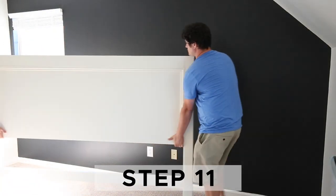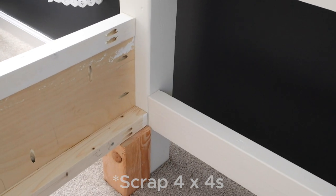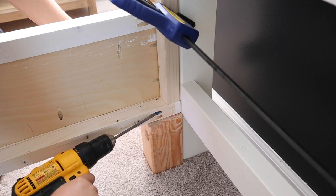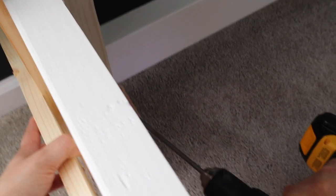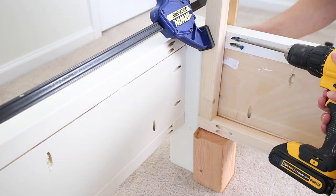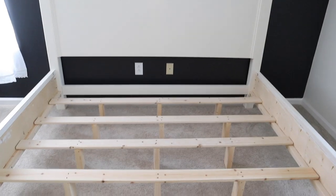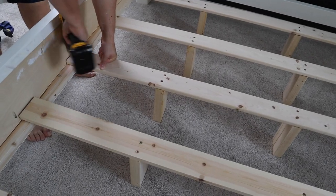Move the bed frame in place where you want it. Then use some scrap two by fours cut to six and a half inches to help hold up the side rails in place while attaching them to the headboard and footboard. Attach the side rails with one and a quarter inch Kreg screws in the plywood pocket holes and two and a half inch Kreg screws in the two by two pocket holes. Make sure that the two by two slat board edges are aligned flush with the inside four by four edges. There should be a six and a half inch clearance under the side rails. It's important to not use wood glue when attaching the side rails to the headboard and footboard, because you want to be able to move the bed frame easily in the future if needed. Finally, attach the six middle slat boards to the side two by two slat support boards on the side rails with one and a quarter inch self-tapping wood screws. Space them apart about 10 to 12 inches.